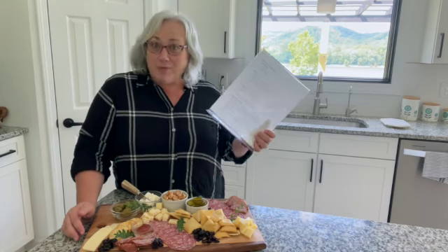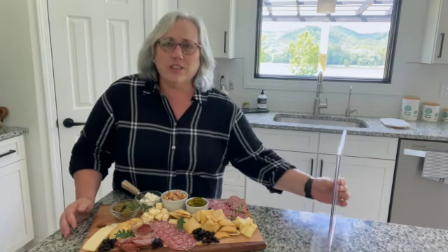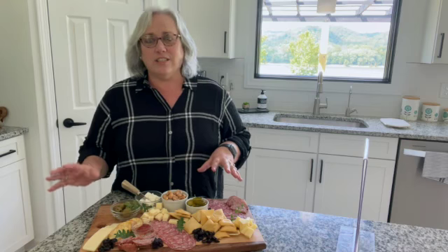I've already put it together to keep you from getting bored watching me assemble it, and to help you understand what to think about when you design your boards: things like textures, color, a little bit sweet, a little bit spicy, a little bit salty, so that you have a variety. You want some crunch, you want some softness, to give your guests a variety to graze on.